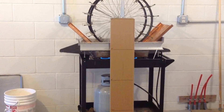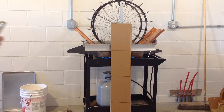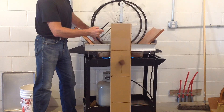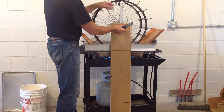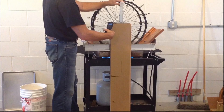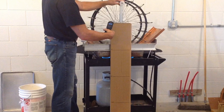Then I'll time how long it takes to raise the next three feet. I realize you're not able to see the reading, but I did this test seven times and they were all real close. The average time it took for the weight to raise three feet was 4.3 seconds.